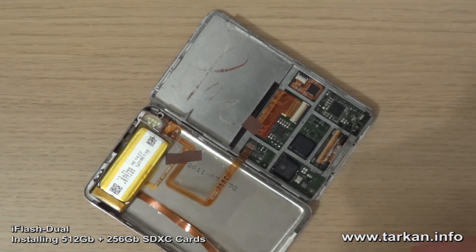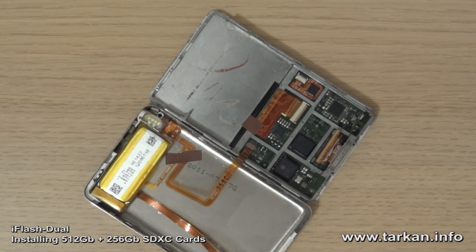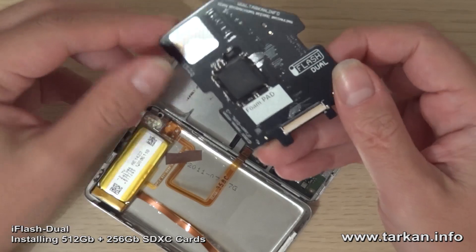This is my test iPod — it's been in there for the last 4 months or so. Here's the iFlash Dual.